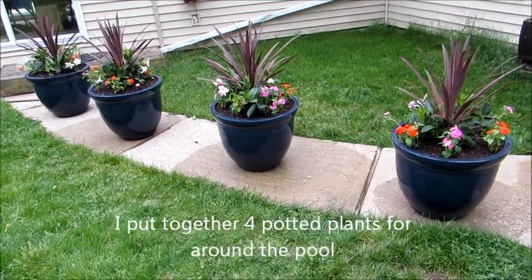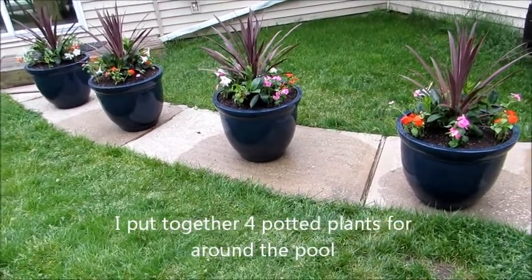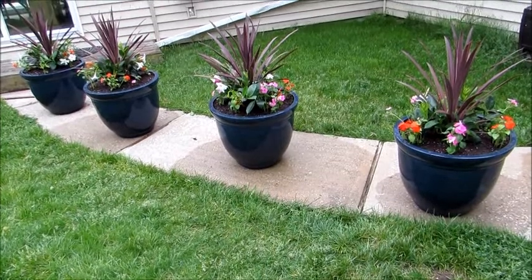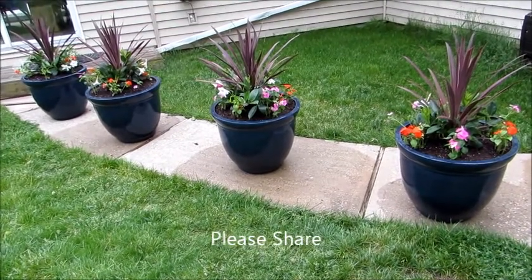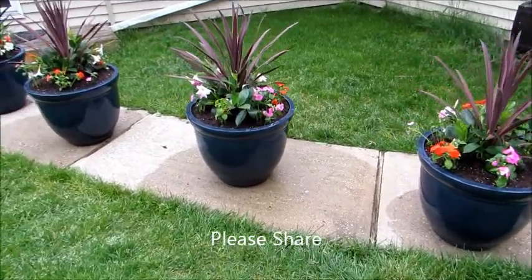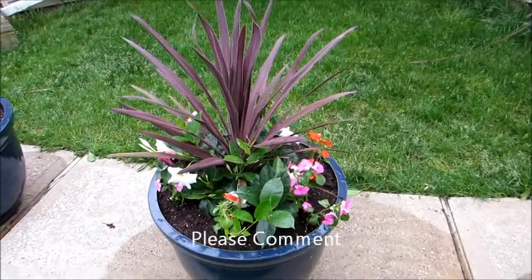Hey, hope this video finds you well. This is what I did today — I'm always doing something. I enjoy being creative and I hope you do too. These are perennials on the insides, the centers; the outsides are annuals.